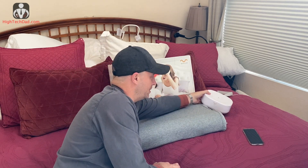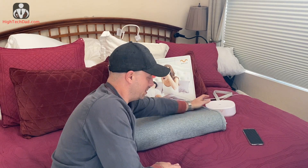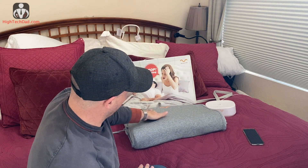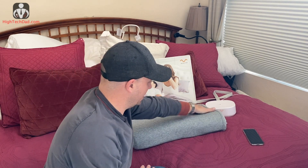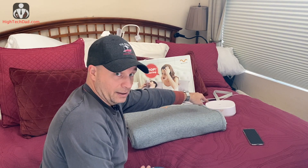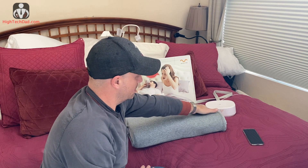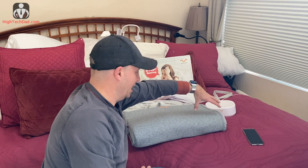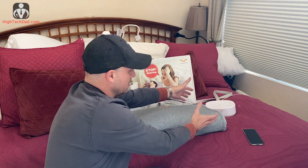The Motion Pillow consists of two things: the pillow itself and the detector with the brains inside. Within the pillow are four sensor pads that monitor where your head is placed. As you start snoring, the microphone on the smart sensor will pick that up, the pressure sensor will understand where your head is, and then the air bladders inside will activate.